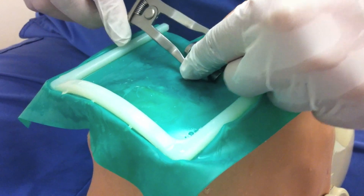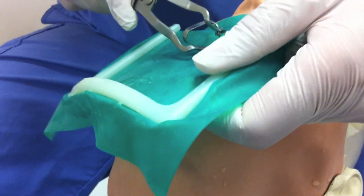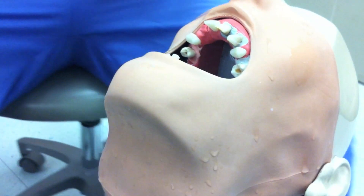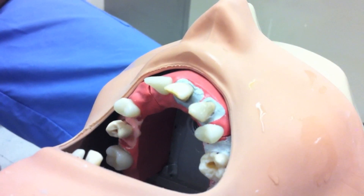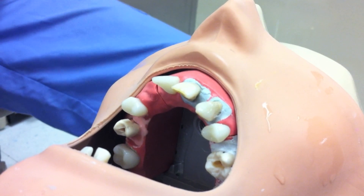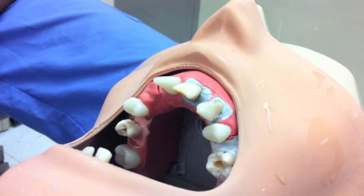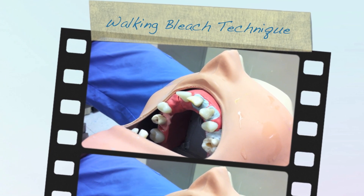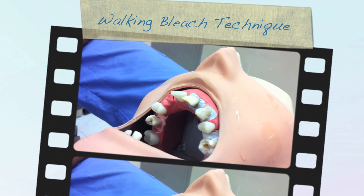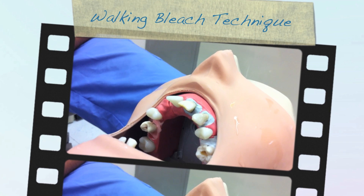The rubber dam is removed. The patient is informed that the bleaching agent works slowly and that significant lightening may not be evident for two or more weeks. It is common to see no change initially, but dramatic results occur in successive days or weeks or after a future application.